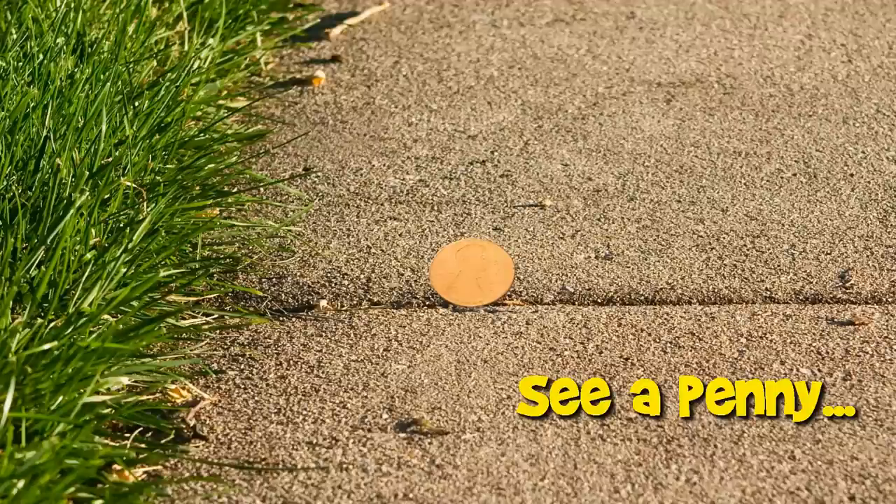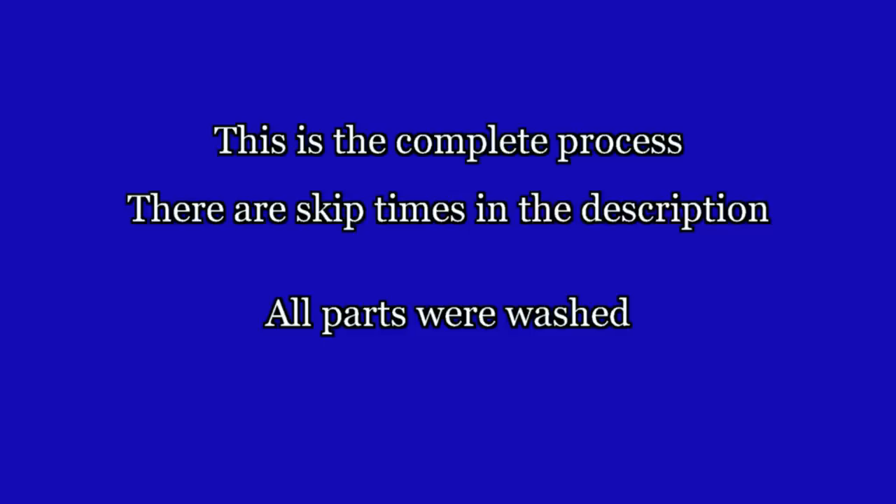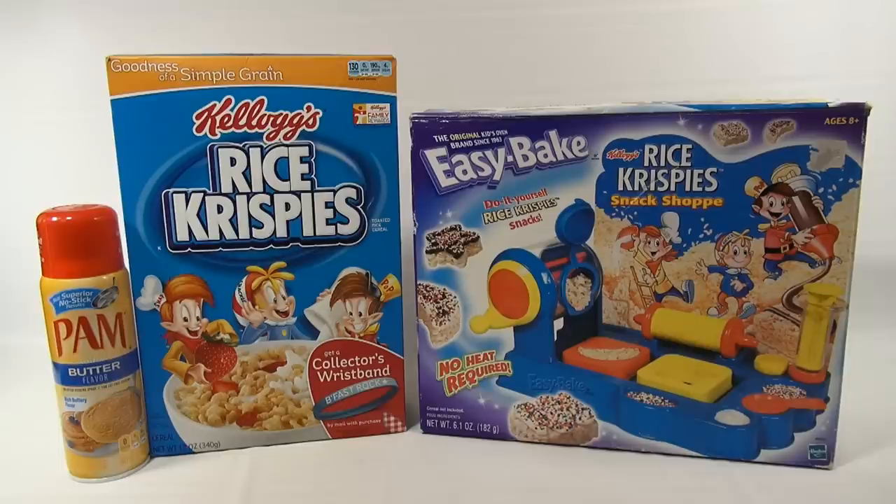You are now watching a Lucky Penny Shop product feature. Here is a complete video of a maker set from start to finish. If you want to skip ahead to specific points in the video, check the description below for skip times. Hey, it's Lucky Penny Shop, thanks for stopping by. We have the Rice Krispies Snack Shop.